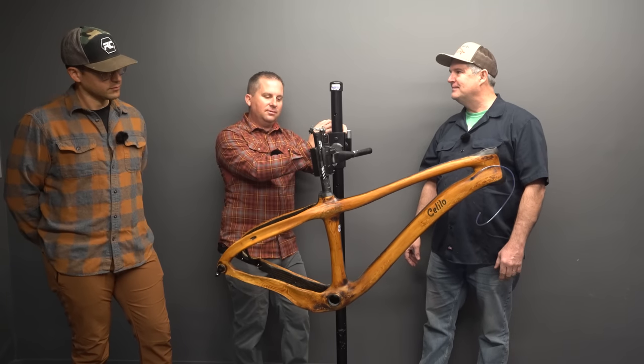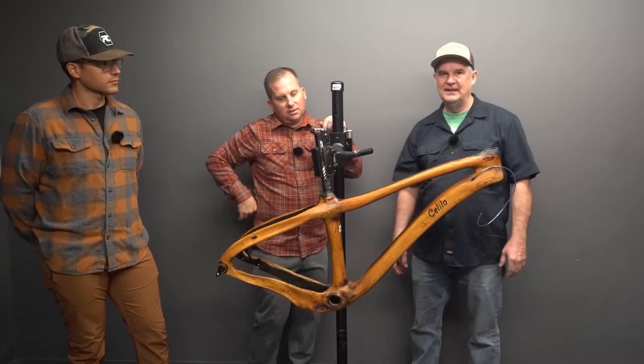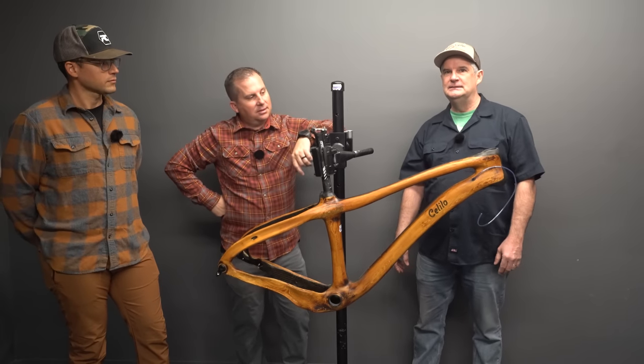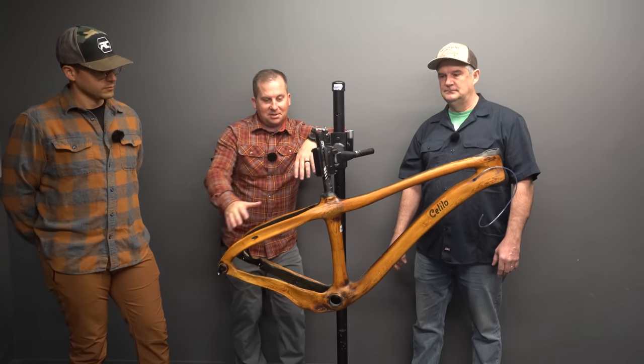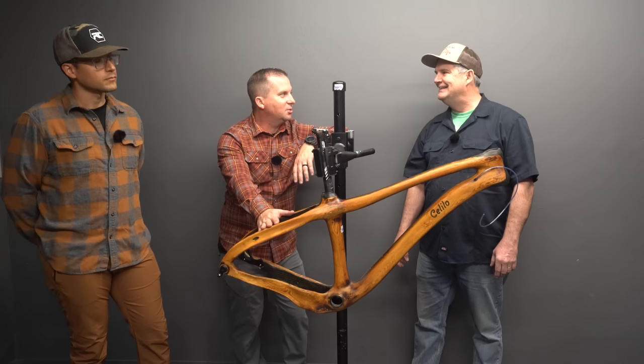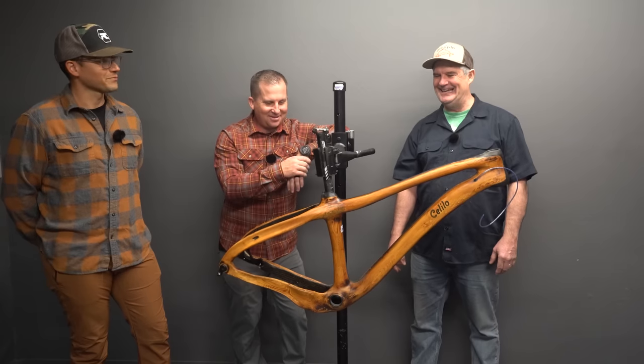In the world of us having five, six, seven bikes, it's easy to forget about the ecological impact of what we're doing. But I like that you're thinking about that. And it's beautiful — this thing has a story. This was a tree. It was a living thing once.